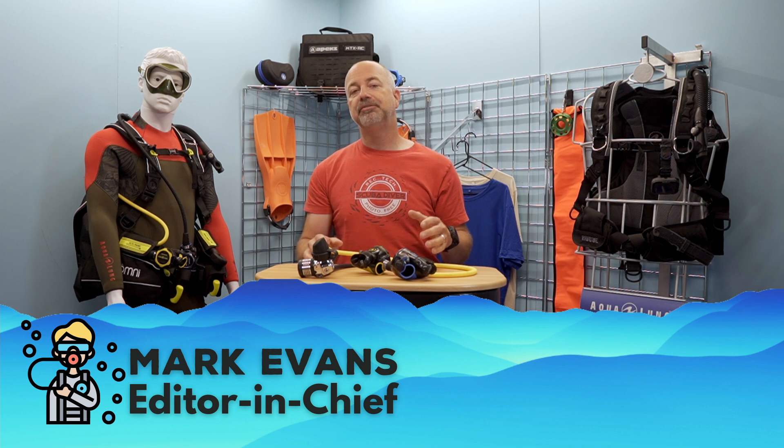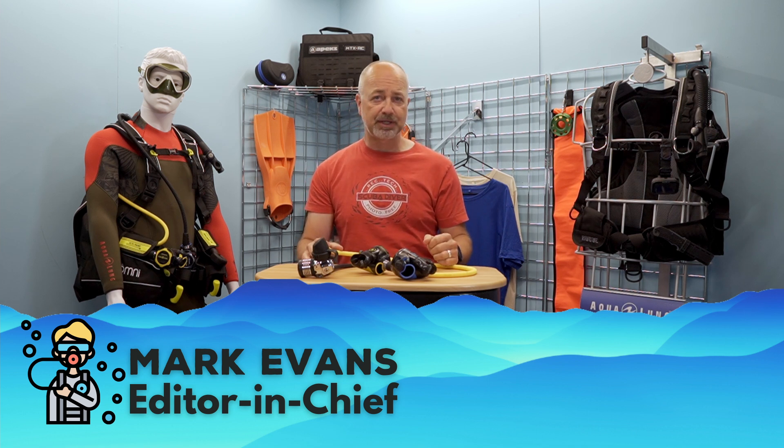If you haven't been here before, my name is Mark, I am the Editor-in-Chief of the Scuba Diver Media brand, and welcome to the Scuba Diver YouTube Channel.